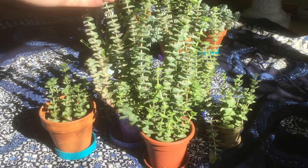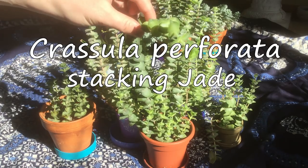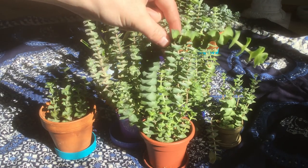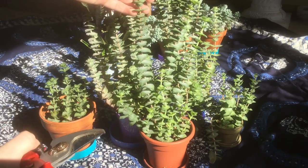I want to start off with my favorite succulent, Crassula perforata. This is a type of stacking jade and it grows beautifully tall. This one on the front is actually so tall it's top-heavy — it can't even support itself anymore. So I'm going to prune this back.